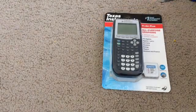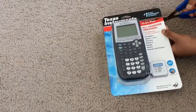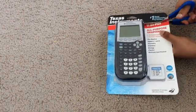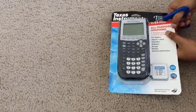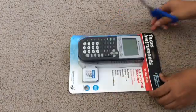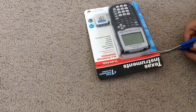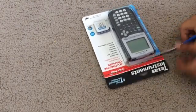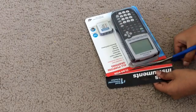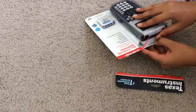Let's get opening with this box — I got scissors. We will attempt to open this box. It's very stiff. I mean, this is a very useful calculator, so I don't think it should be in a very easy box to open, because then a lot of things can happen. But we got it — there it goes.